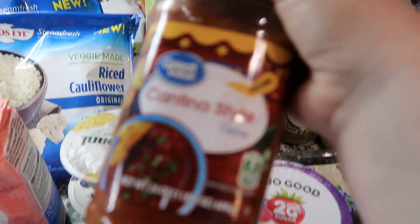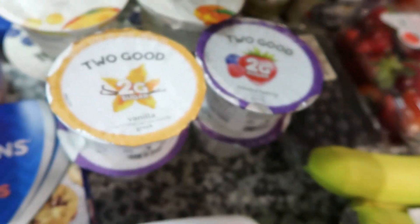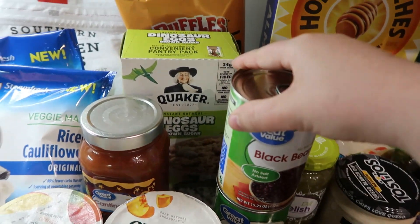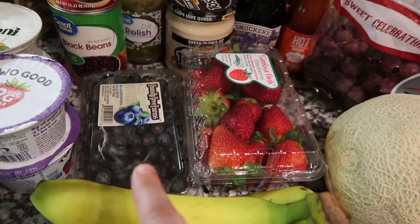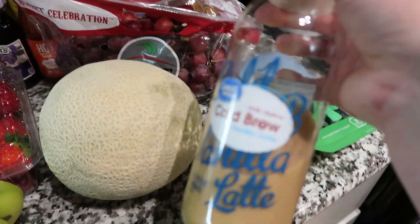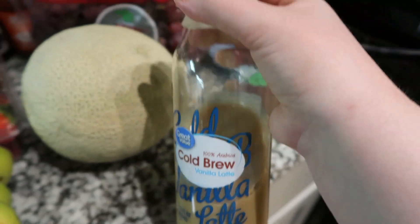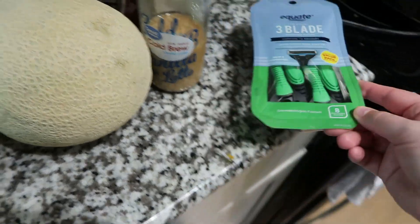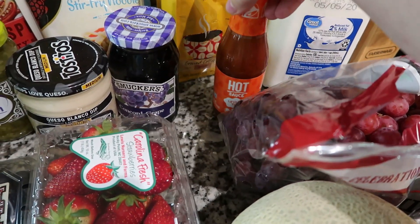I got some cantina style salsa — I actually prefer this because it's not as chunky as regular salsa. To fill out the pantry I got two cans of black beans, some dinosaur egg oatmeal, and some baked Ruffles. For fruit I got bananas, blueberries, strawberries, cantaloupe, and seedless grapes. I also got this Great Value cold brew vanilla latte — it actually tastes like the Starbucks ones and it's only $1.98.